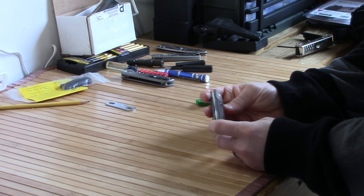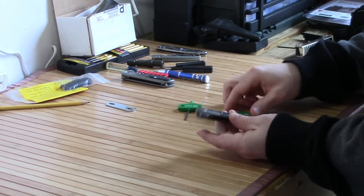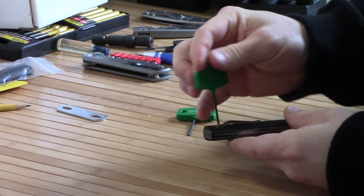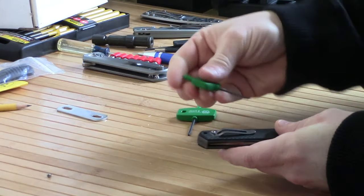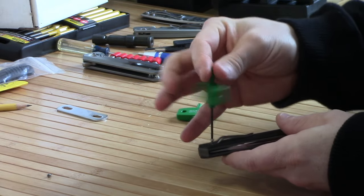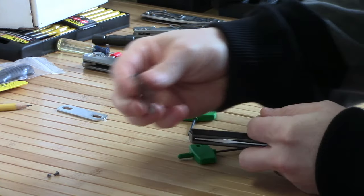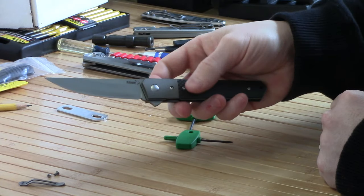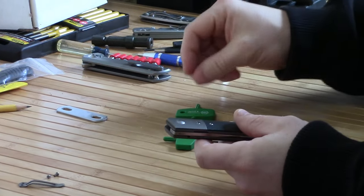Hey everyone, today I thought I would go through the process of stripping down a Boker Quaken and anodizing it. We'll get into the dry portion of it first, and that's just the disassembly. This is a tuxedo version of the Boker Quaken — it's exclusive to Blade HQ. What's unique about this variant of this flipper knife is that almost every component is made of titanium, including the pocket clip. It is a flipper on ball bearings — IKVS ball bearings to be exact — and that's going to be the most annoying part of the disassembly.